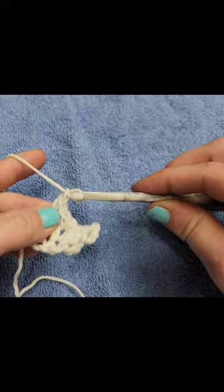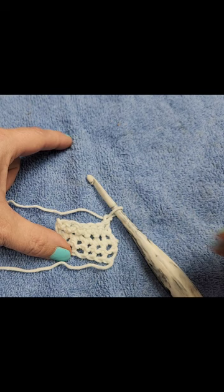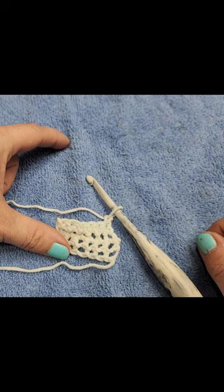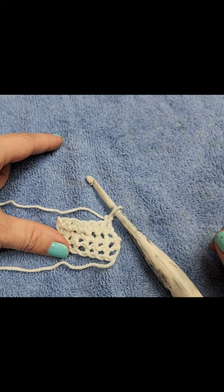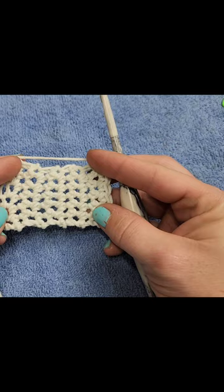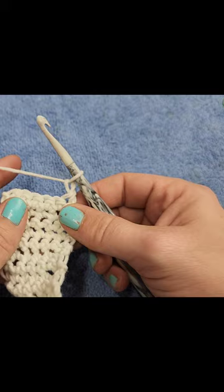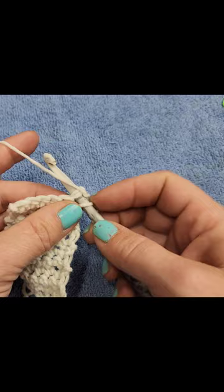Chain one and turn. Keep going until it measures three inches, and I will meet you back once we hit three inches. Okay, so now we've reached our three inches. Do not fasten off — we're going to continue on to the top flap. The first row is chain one and turn. Two single crochets in this first single crochet.